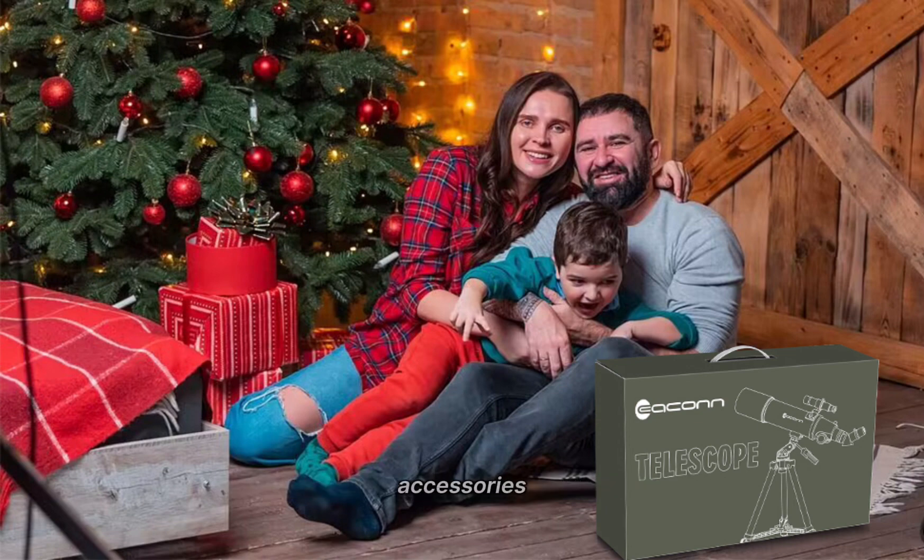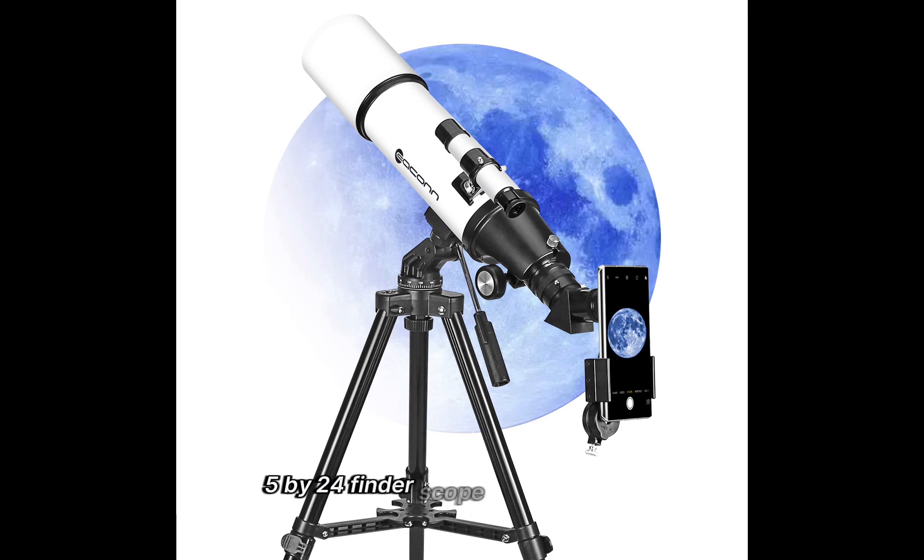All the accessories you need are included: fully loaded with two eyepieces, K20mm and K9mm, with 30x and 66x magnifications. Also included is a 5x24 finder scope with a crosshair to locate objects easily.